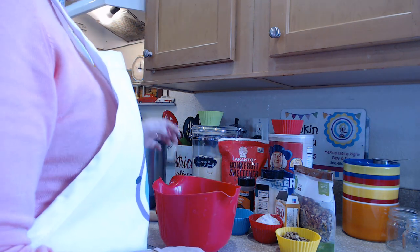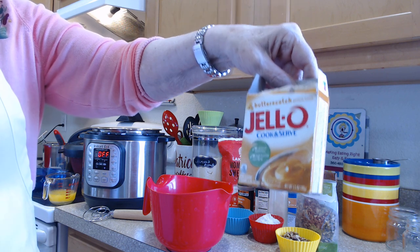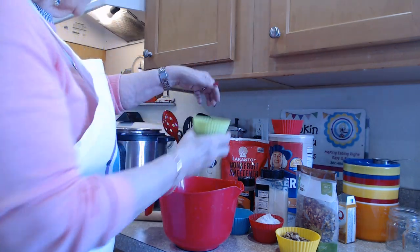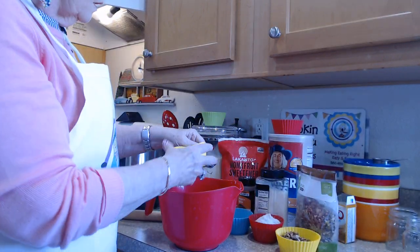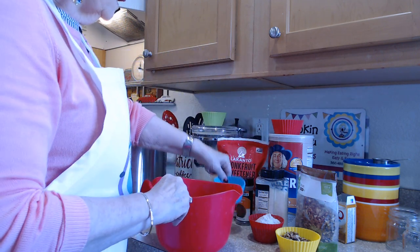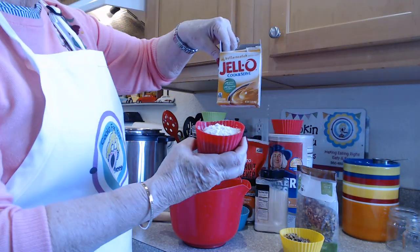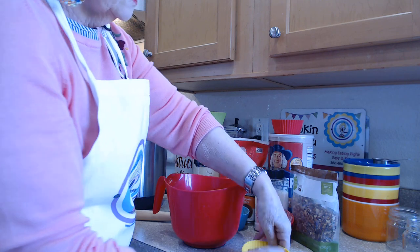Then we're going to add the topping — it's a butterscotch topping which is really special. What makes it that way is this butterscotch cook-and-serve pudding packet. I'm actually making this healthy, so this is almond flour, and then there's a monk fruit sweetener — you can use normal sugar. Then cinnamon, salt, and pecans.